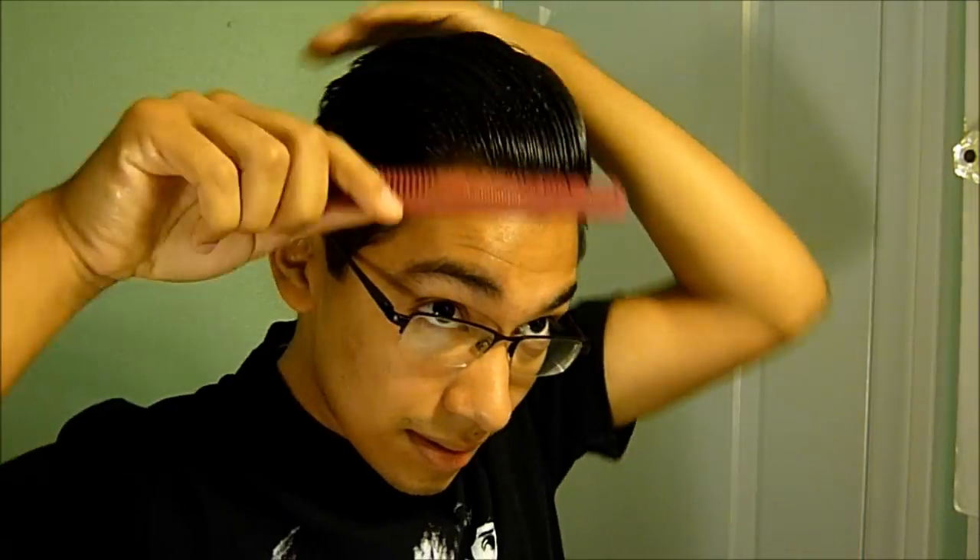This isn't really for hold — it's liquid, so I don't think you'll get much hold from it — but it's just to make your hair a little more manageable and it does smell good. Once you apply it, the alcohol smell fades. I just keep adding a little by little on my hands and working it in.